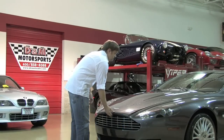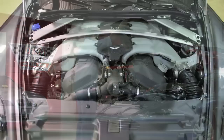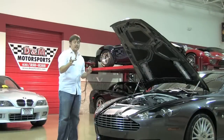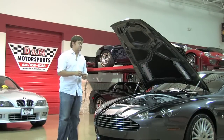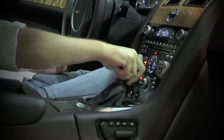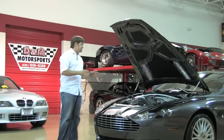Under the rather long hood of the DB9 is a 6-liter V12 that you can see right in front of you. This engine is naturally aspirated and making 470 horsepower. It's routed to the 6-speed manual transmission. You really don't see a lot of the manual cars throughout the entire production range of the DB9 model — really a very tasteful combination.